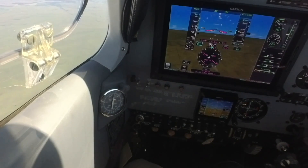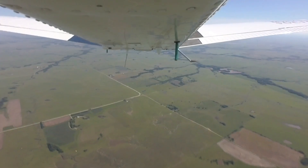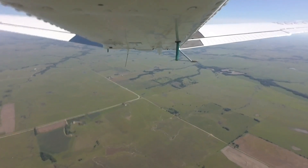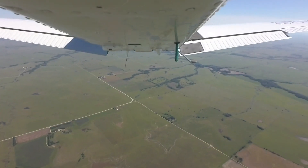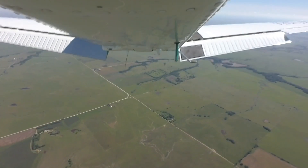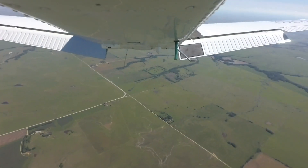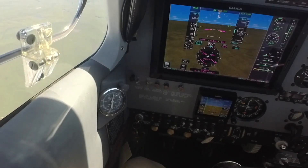At 120 knots, I'm going to repeat the test by extending full flaps. The gear is up — full flaps coming down. We'll see what the drag effect of the full flaps is relative to the gear. Of course, we'll have some pitch change, and the autopilot's bringing it back up.